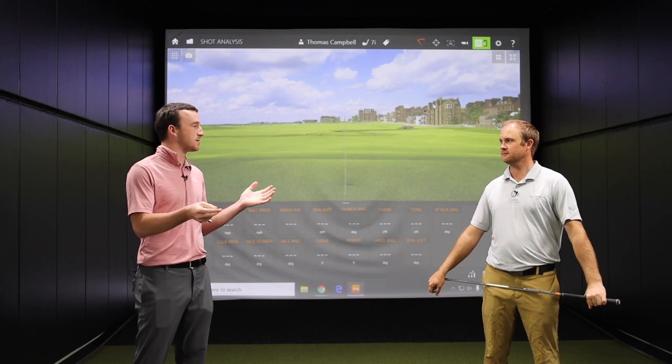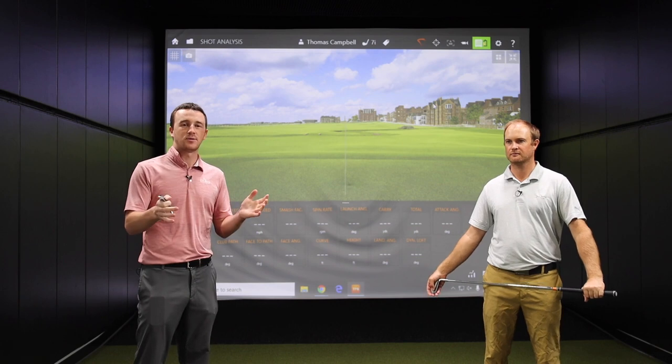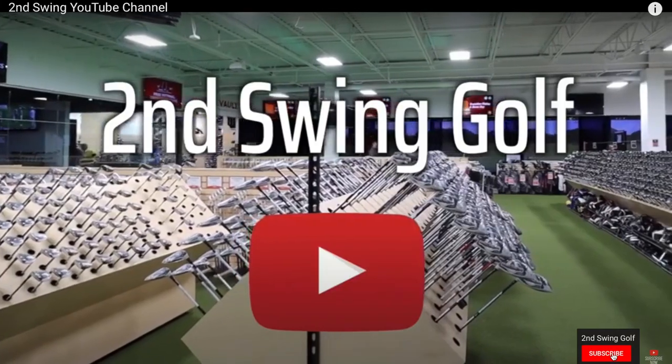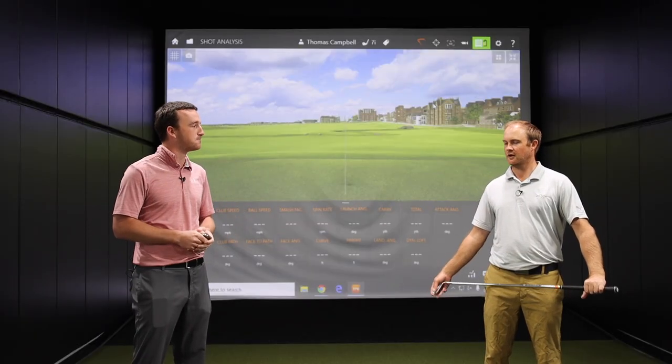It's always fun to get these club comparisons together for the viewers out there. If you watch these videos and enjoy them, feel free to hit that like button and subscribe to our channel. We love putting these together and we've got a bunch more in the future for you as well. So Thomas, let's get after it.